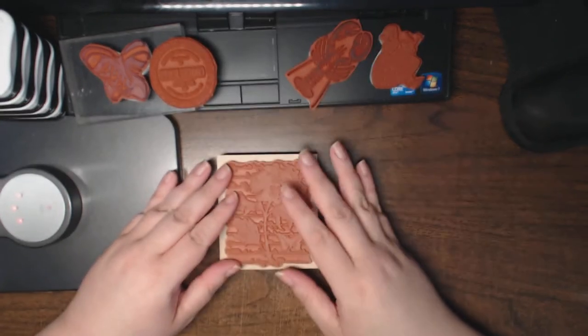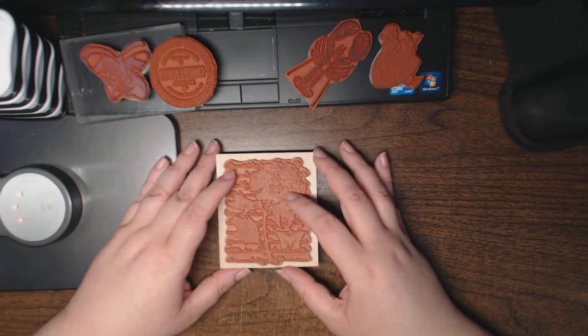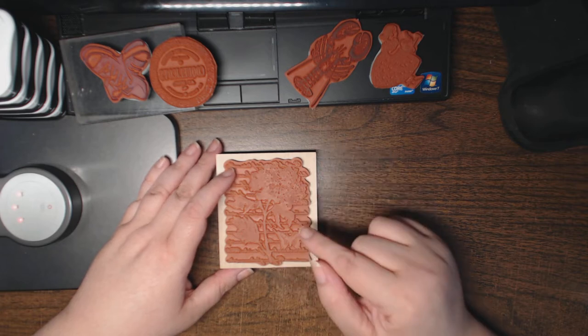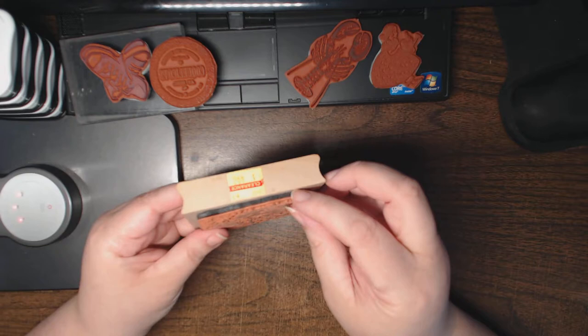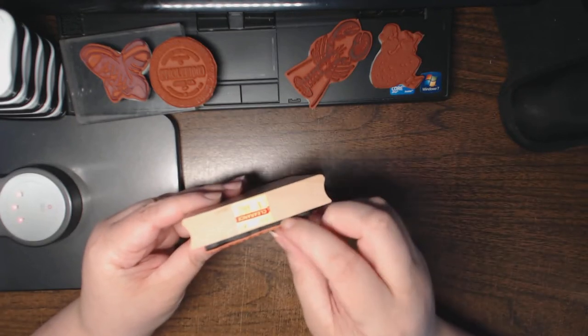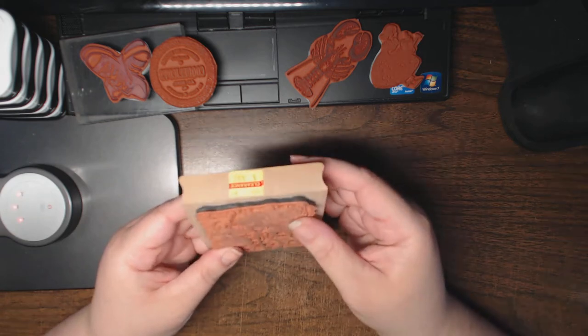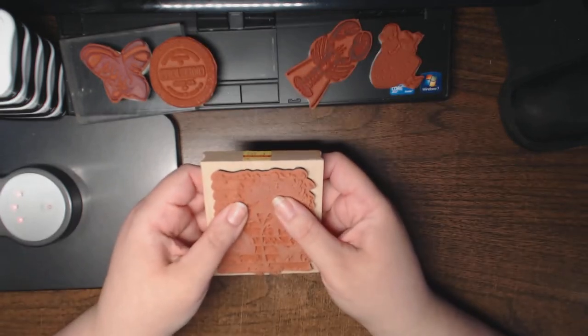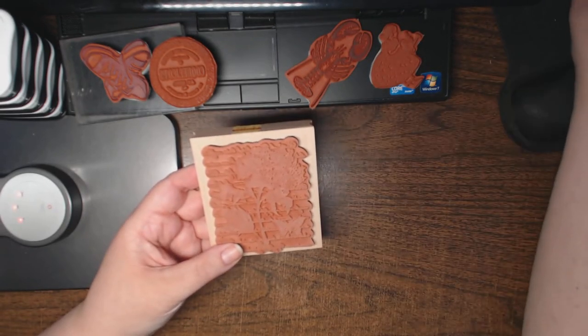When you're dealing with quality red rubber stamps, there are a couple of different ways you could dislodge the red rubber from the adhesive foam — that black or gray layer. The reason the foam is there is to give you a cushion when you stamp, for a better impression.